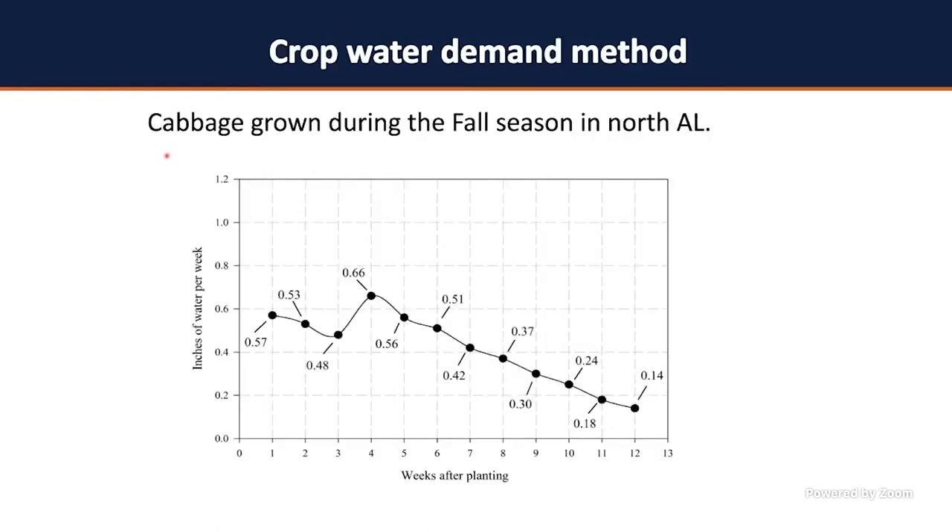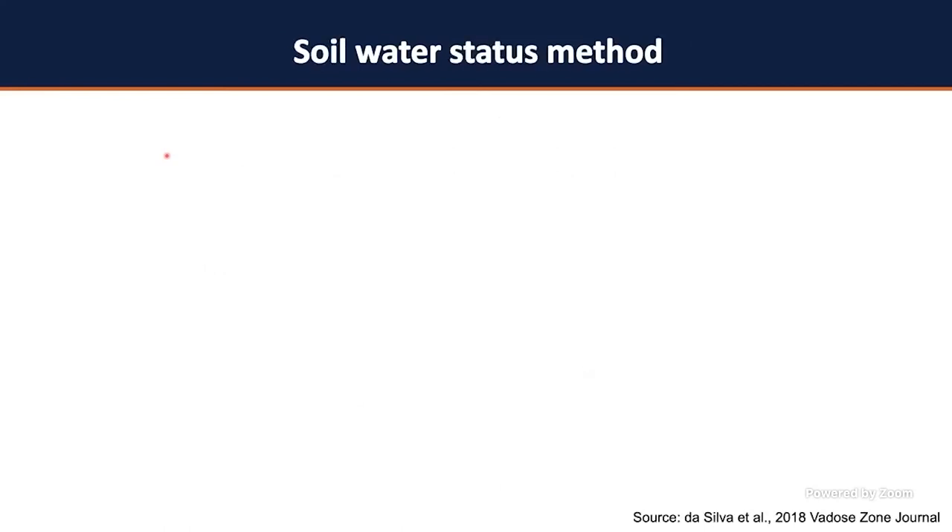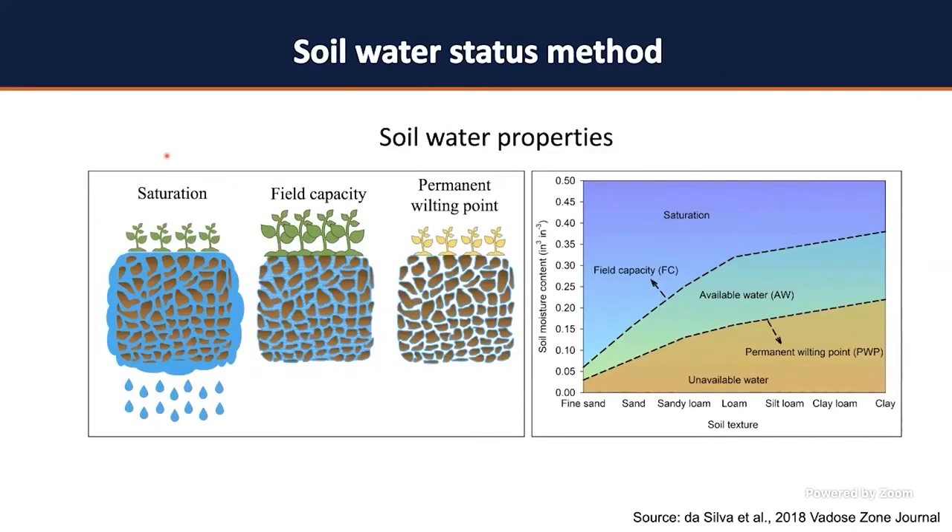Moving to the soil water status method, which is the focus of our talk today — how to properly use soil moisture sensors. Before we start, I need you to understand a little bit of soil physics. What I need you to understand are three main characteristics of your soil: saturation, field capacity, and permanent wilting point.